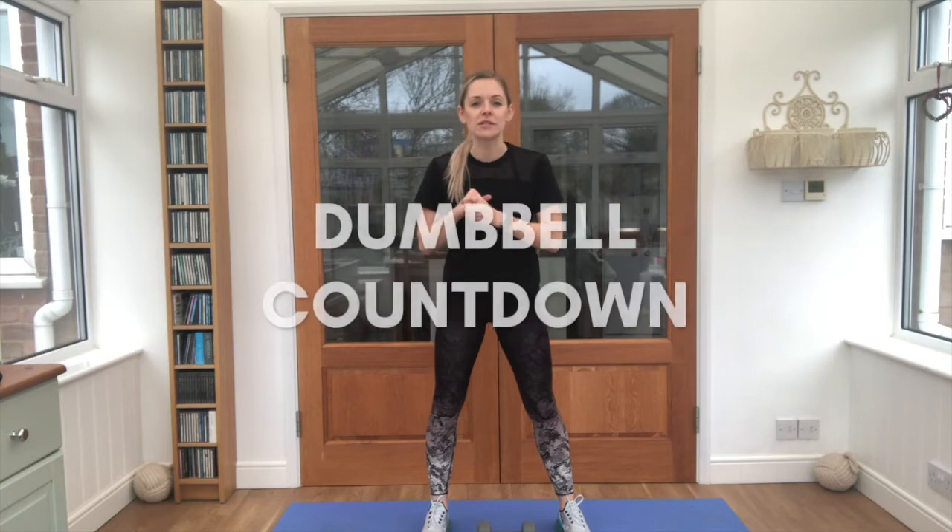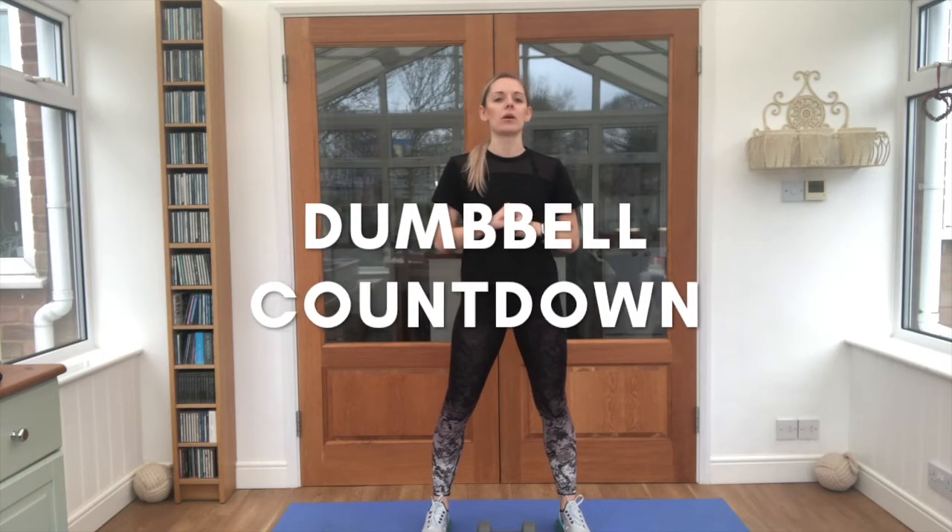Hi guys, I'm AJR and I'm taking you today through a dumbbell countdown workout. Our first exercise we're going to start at 50 reps, we'll work our way down each exercise to 10 reps to finish off. So 50, 40, 30, 20, 10. You just need one dumbbell — if you've got two, even better.